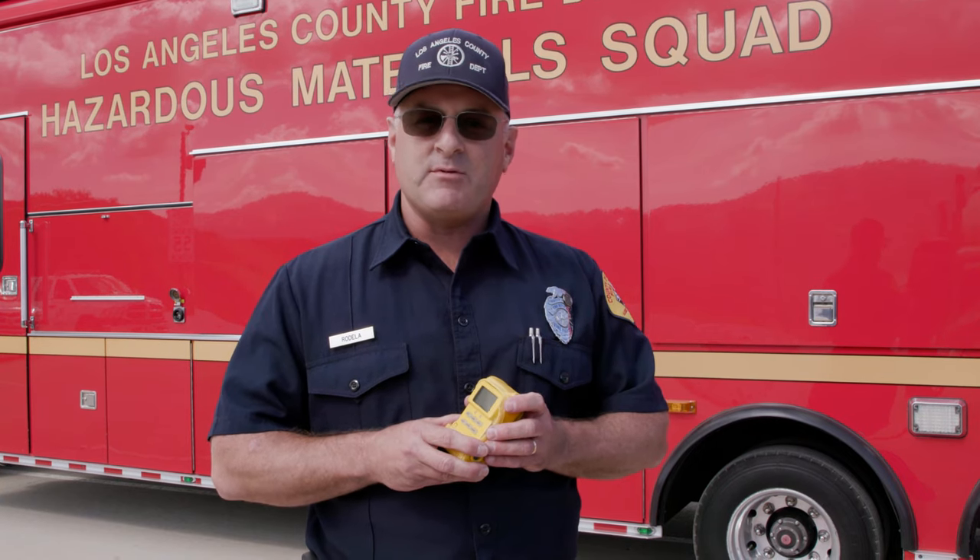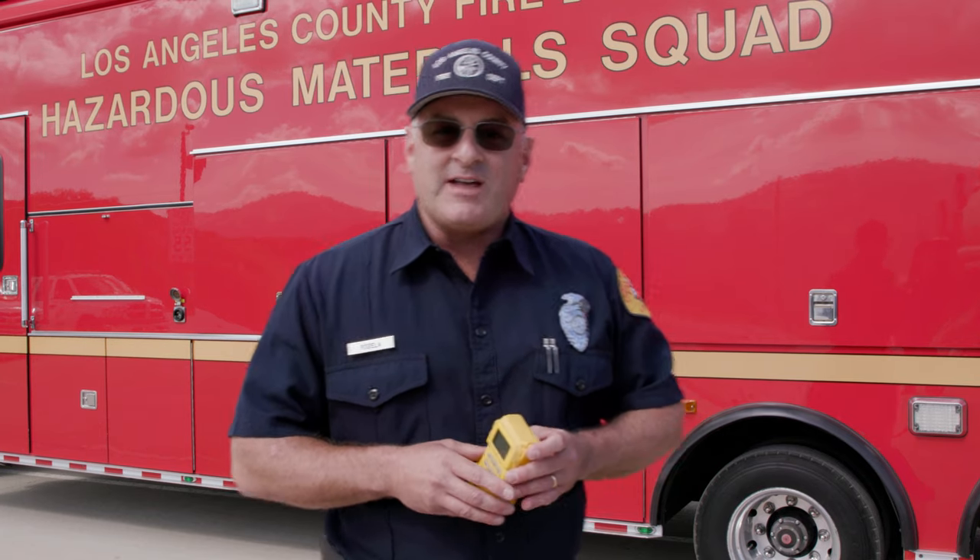Hi, I'm firefighter Brian Rodella from Hazmat Task Force 129. We're here to talk today about a common instrument found on every post position, the Ultra-Radiac Canberra Personal Dosimeter. Come on inside, we'll take a look at it.